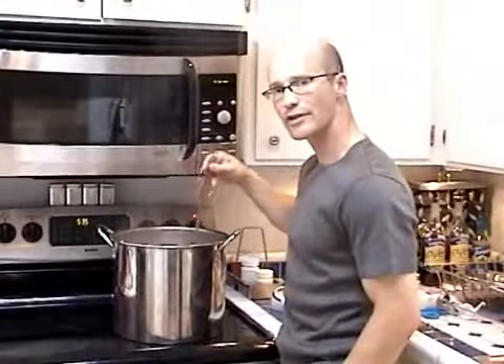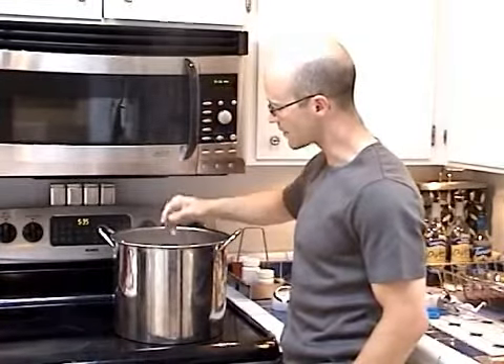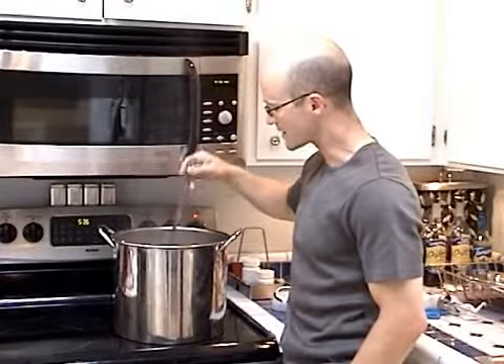As you continue your boil, you're just going to want to make sure you keep a nice rolling boil and stir it occasionally. Get your hops mixed up and also make sure that there's no scalding on the bottom.